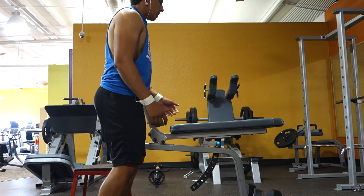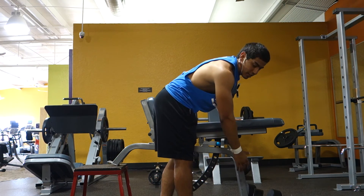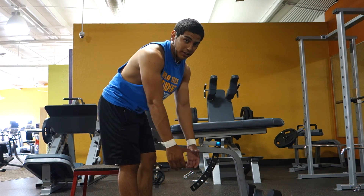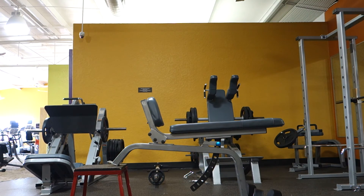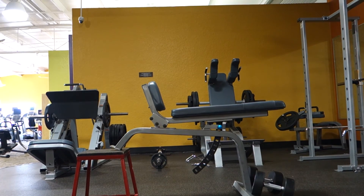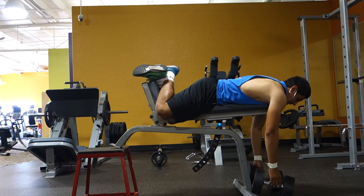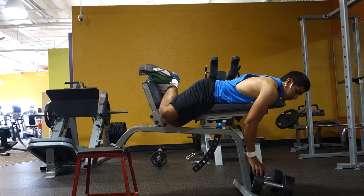I'll show you how to get on. I also set the dumbbells nearby so that if I don't have a spotter I can reach down and get them myself, or I can have someone hand me the weights. I just elevate them so I can reach down easily. This is one of my heaviest rowing movements.